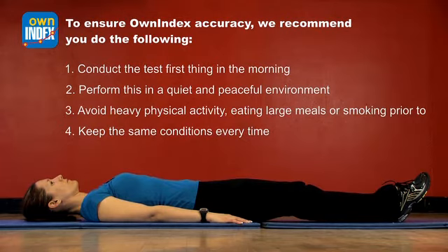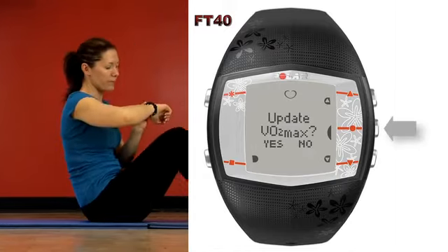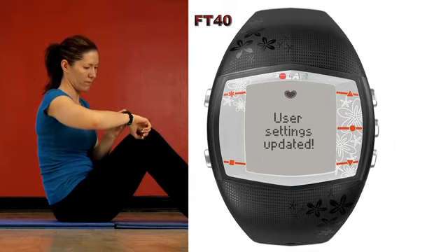After five minutes, your training computer will beep indicating the end of the test. Look at your display to see the results. Press OK and 'Update VO2 Max' is displayed. Then click Yes to save the test results. And that's it — you're finished taking the Own Index test.